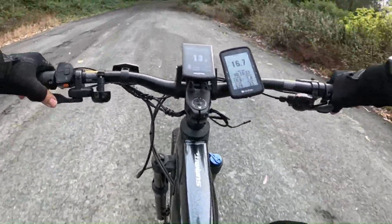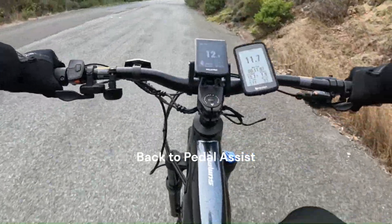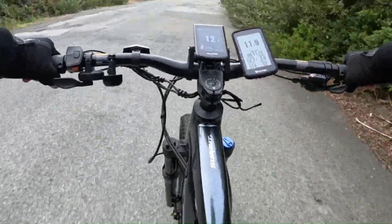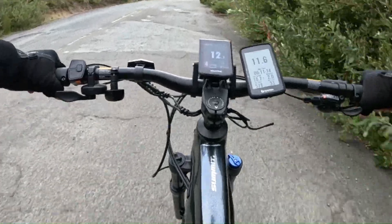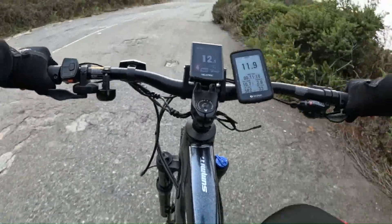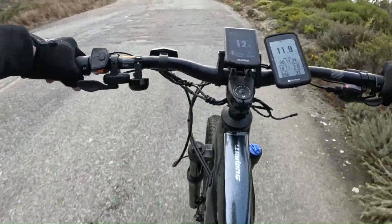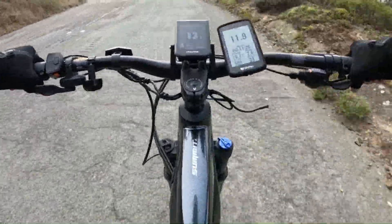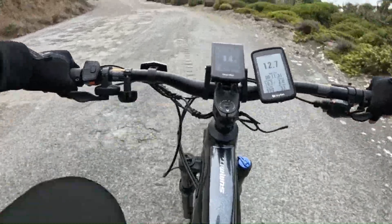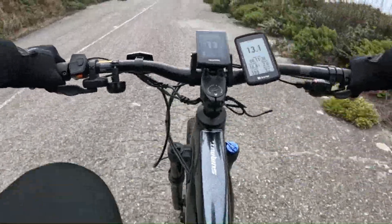Hit 18 miles an hour uphill, going 12 to 13 miles an hour uphill. Oh, that's an awesome bike!